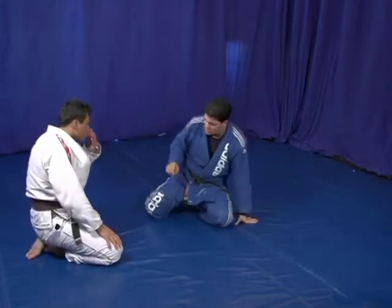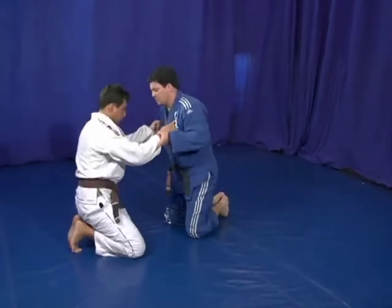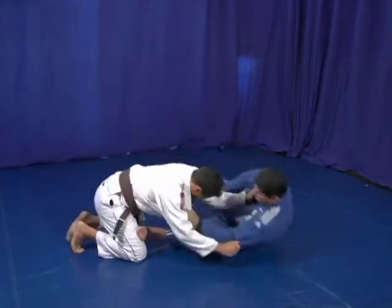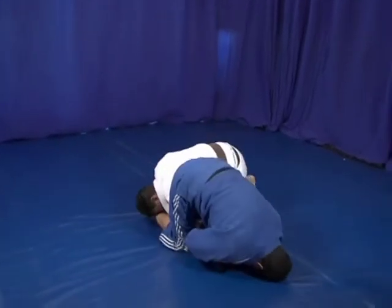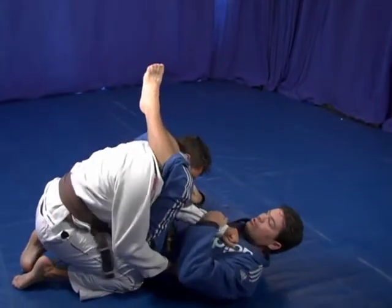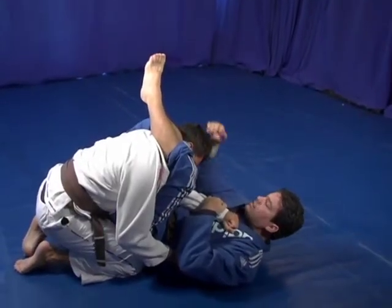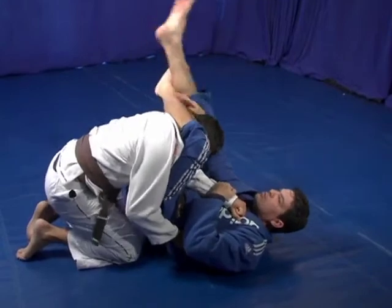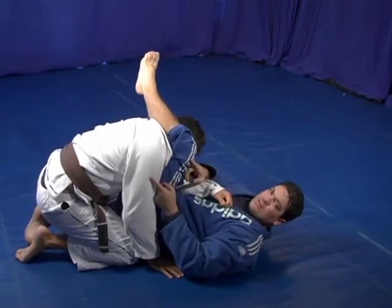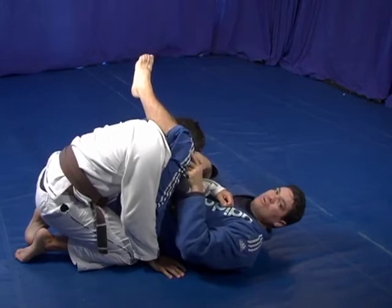Let's watch this one more time in slow motion. I come over here, control the arm, foot inside, come over here. As soon as he jumps over, I come back with him with the hook around his head, and I'm going to be able to finish the triangle. The key is to follow him with the leg over his head.